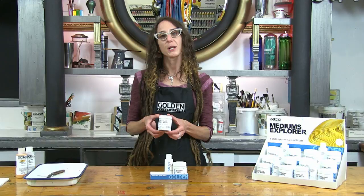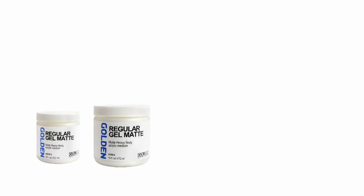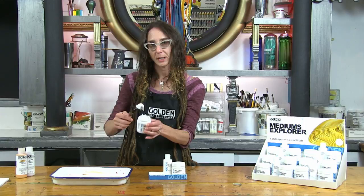The Explorer set includes a four ounce jar of regular gel matte, enough to play with on a smaller painting. In the acrylic style you'll find it in 8 and 16 ounce jars, sometimes even quarts and gallons.